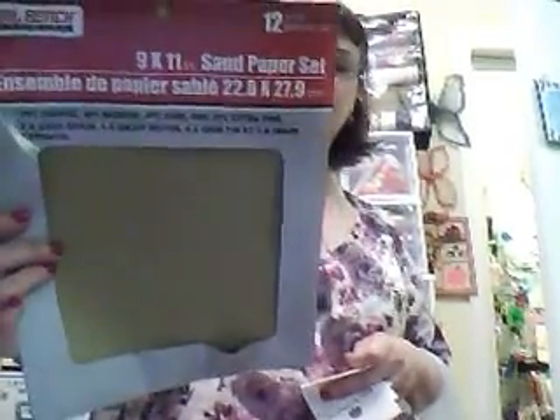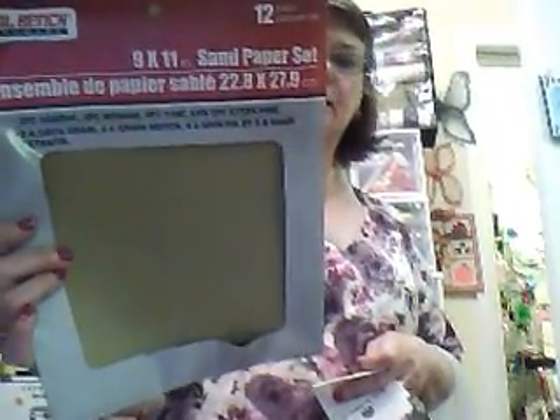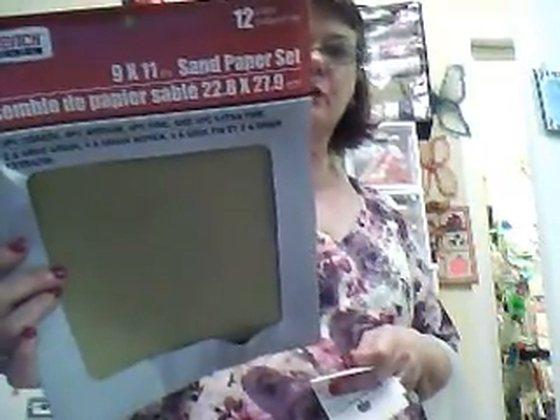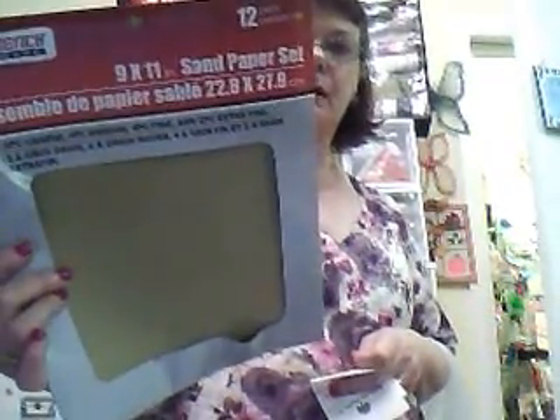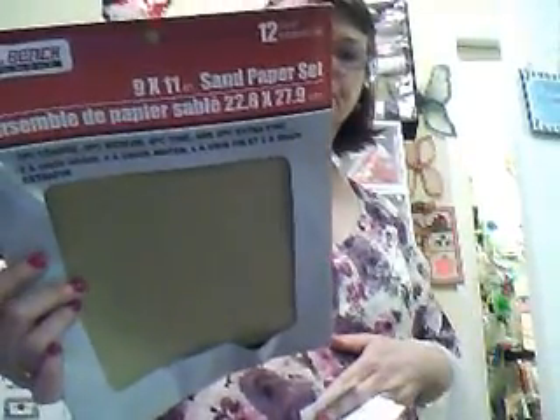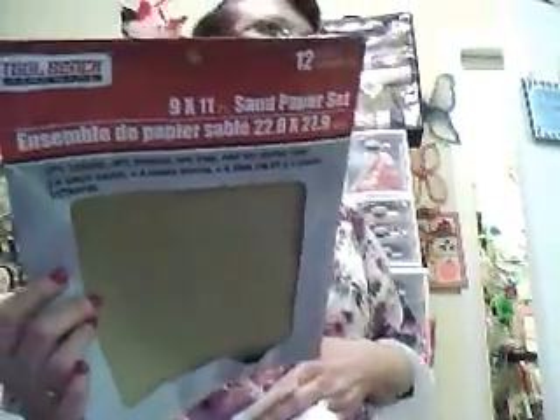And I got me some sandpaper. This has two piece coarse, four piece medium, four piece fine, and two piece extra fine. There was something on YouTube that I found that I wanted to make and I needed the fine paper. I can't remember what it is right now but I have the instructions written down in my project index package thing.